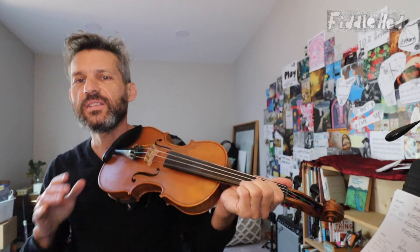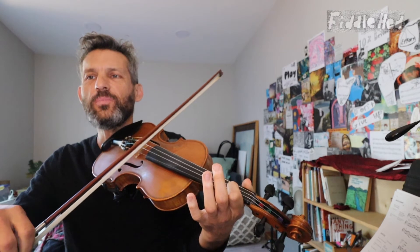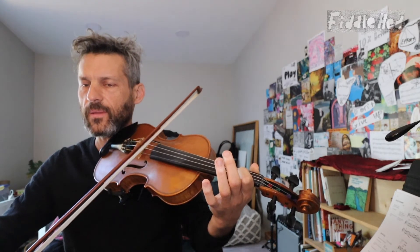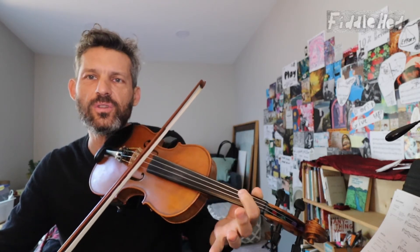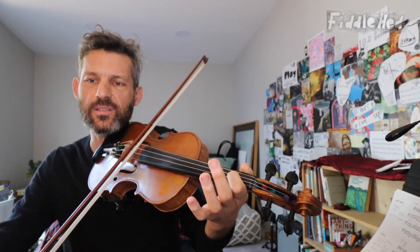Now play your D1, Hank. Here's an exercise: keep playing it and then slowly lift the pressure on the left hand until the note doesn't sound. You find this point where you don't actually hear the note anymore, then you add a little bit of pressure back. If I take too little pressure on my first finger, it just makes these weird harmonic sounds, but if I add just a little bit more, it sounds right.